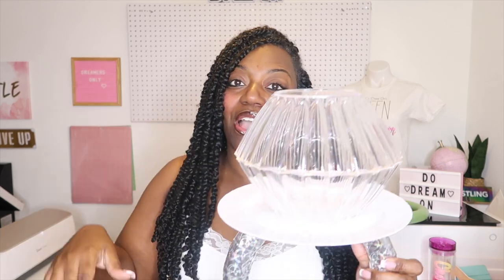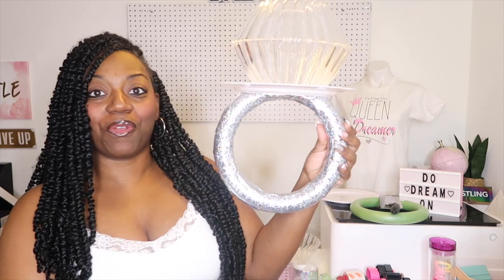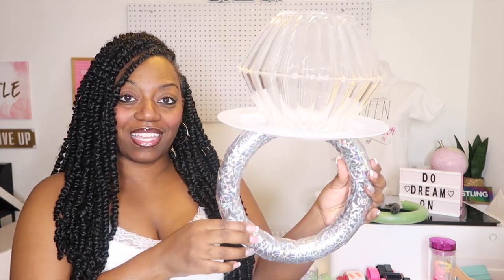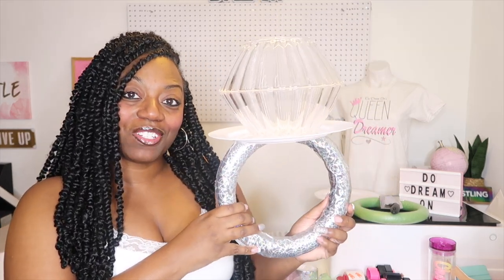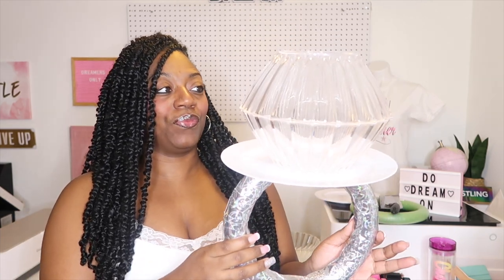Happy new year again y'all — we're still in January so still happy new year! I am super duper excited. Y'all know I love me a trend, y'all know I love me a TikTok trend, and y'all know I had to get in on this right here — the little ring pop trend. It is so stinking adorable.